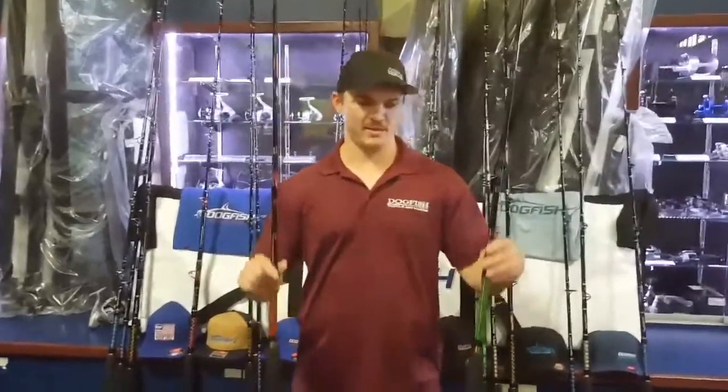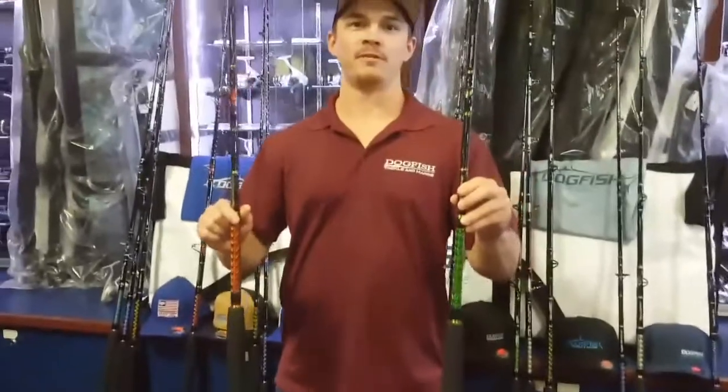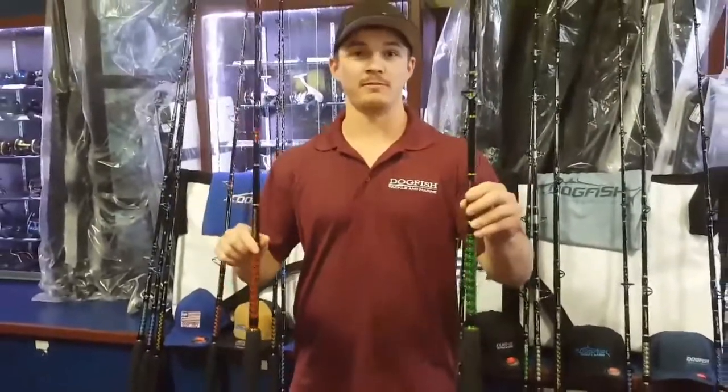Hi guys, this is Adam Stephanie with Dogfish Tackle, and here I have in my hands the Dogfish Stick 1240 series. It comes in a spinner and a conventional in three different lengths — we offer a 7 foot, a 7.6, and an 8 foot version.